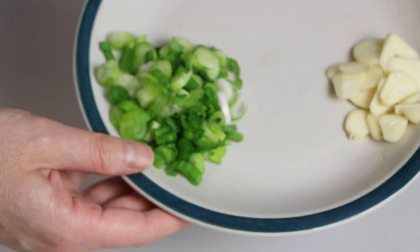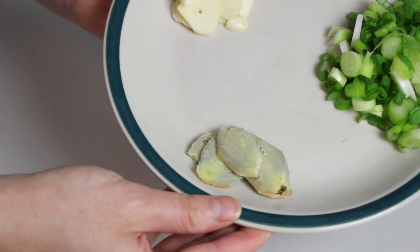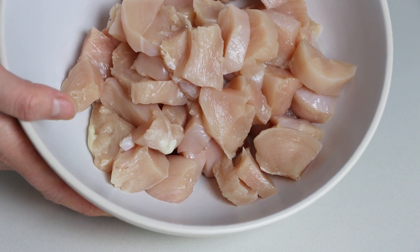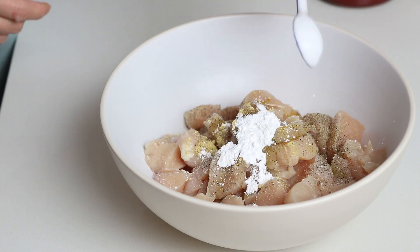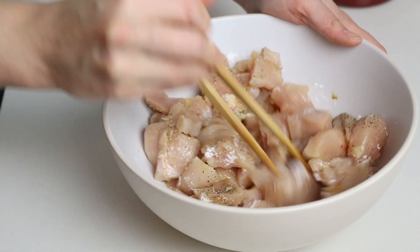The whole recipe serves four people and will take about 30 minutes, depending on how fast you chop the ingredients. First, season the chicken with salt, pepper, ginger powder, olive oil, and a little bit of arrowroot to replace cornstarch. Anyone know what arrowroot is?